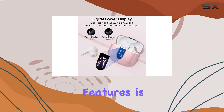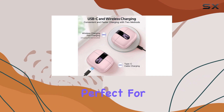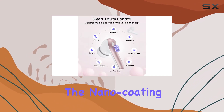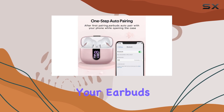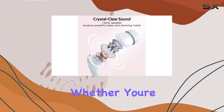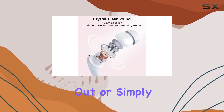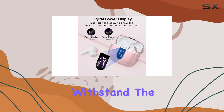One of the standout features is the IPX5 waterproof rating, making these earbuds perfect for active lifestyles. The nano-coating technology keeps water and sweat at bay, ensuring your earbuds remain protected during intense workouts or outdoor adventures. Whether you're running, working out, or simply enjoying your favorite tunes, these earbuds are built to withstand the elements.